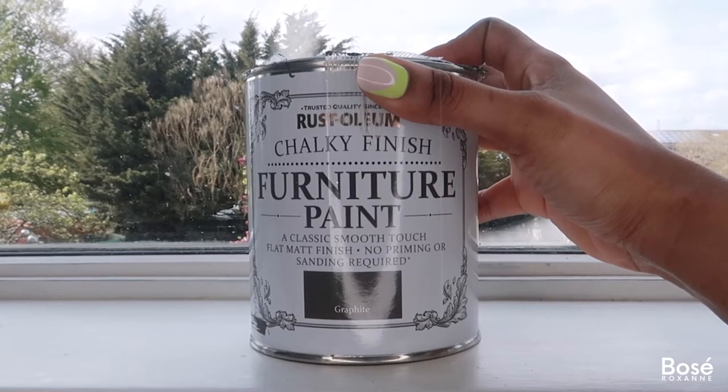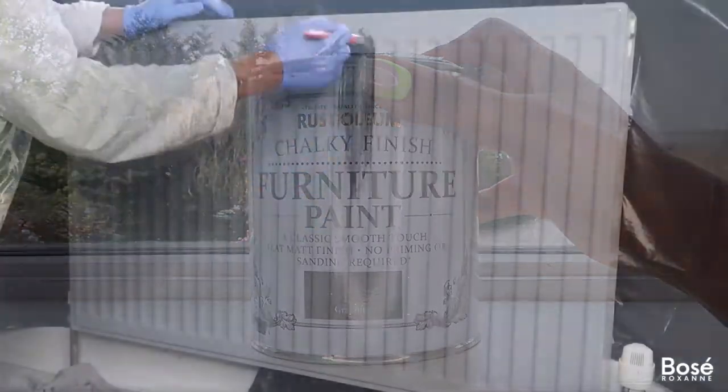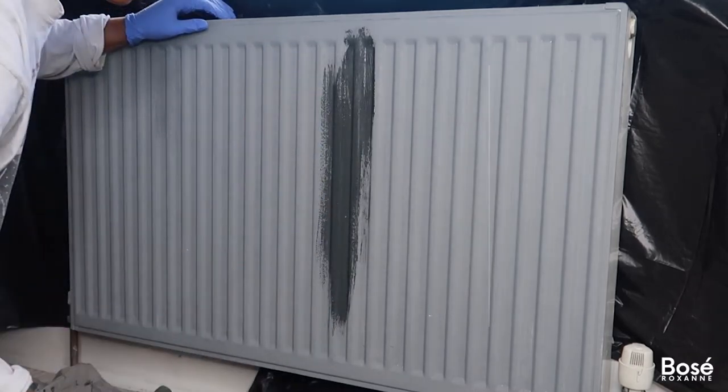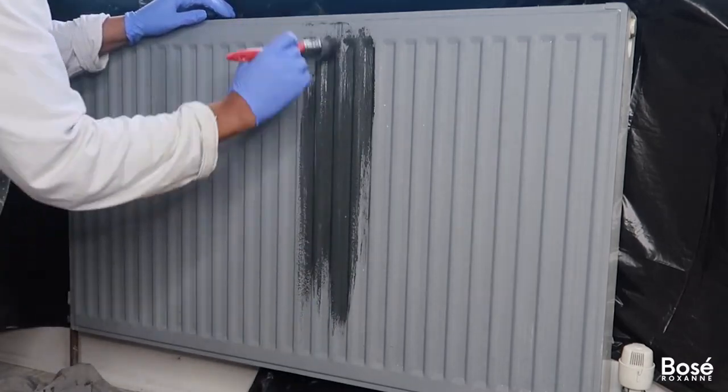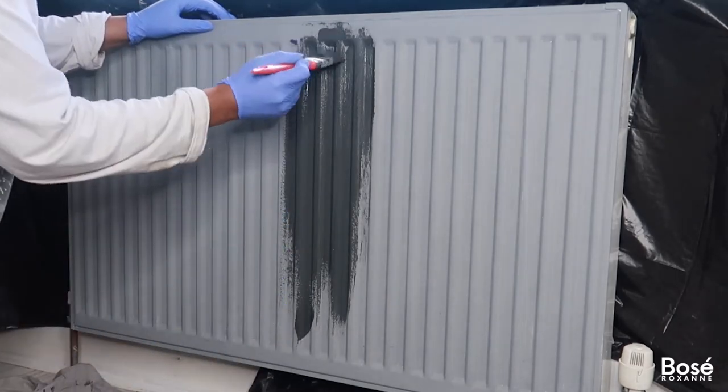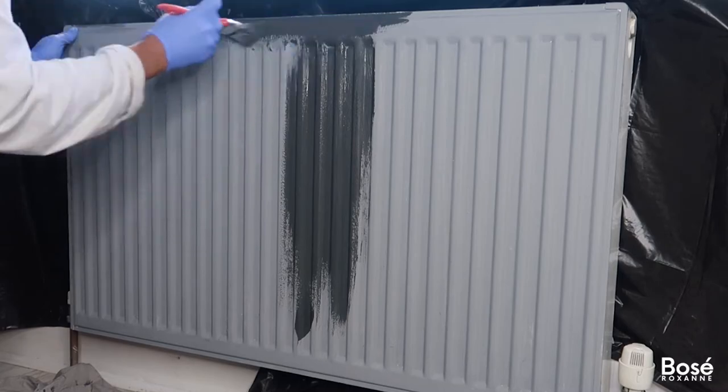So I went ahead and purchased another pot of paint in the color graphite — it's more of a charcoal dark gray color, which is more of the vibe I was going for. Here I'm using a paintbrush to go over the radiator again, and I'll probably do two coats just to make sure the anthracite doesn't show through.